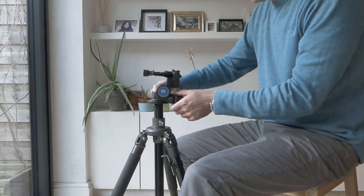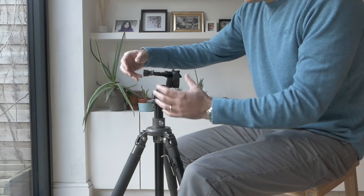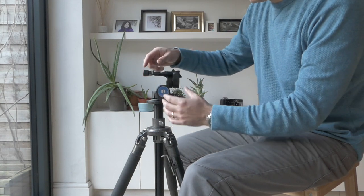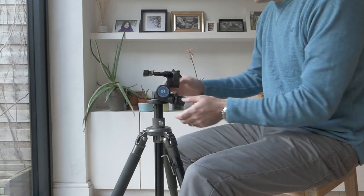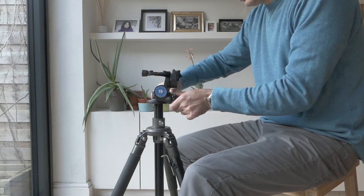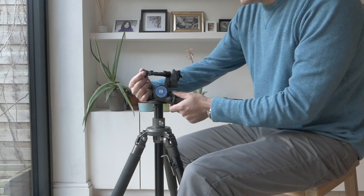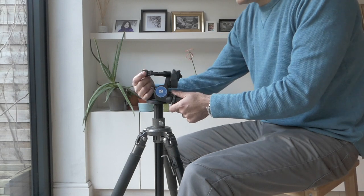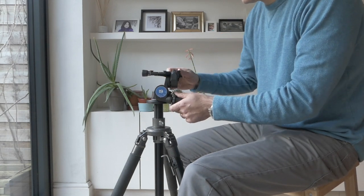By default the mechanism works opposite to the 410 head. With the 410 head the release lever is facing towards you, but with this head the release lever is actually at the lens end of the camera. That doesn't bother me at all — it's just a thing to note.